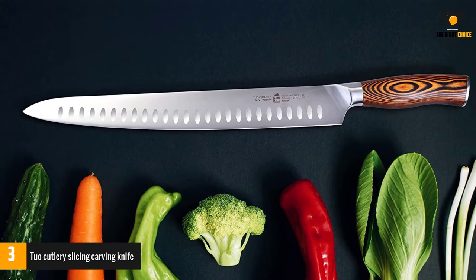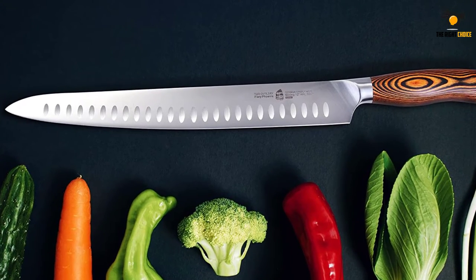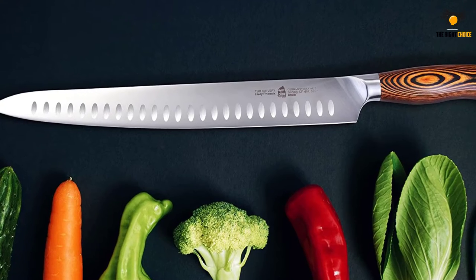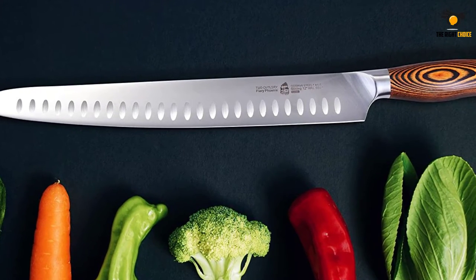Forget meat and other foods sticking to this knife. Its 12-inch, super sharp blade is resistant to sticking — a problem you don't know is one until it happens to you, trust us. You want a blade that is non-stick.